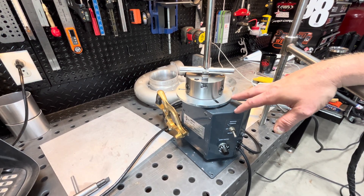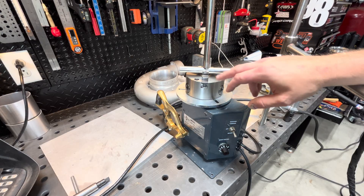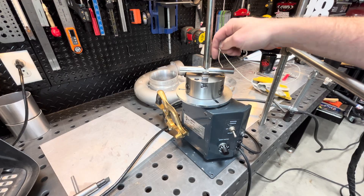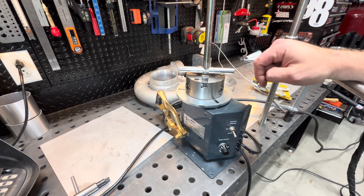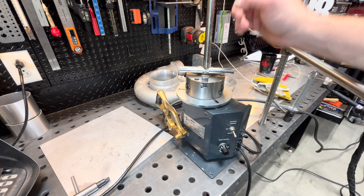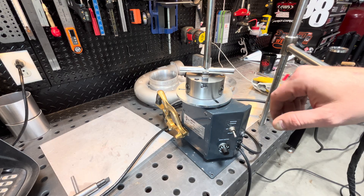I got the XT25 here set up. I got a T-handle I need to make — I do this a lot at work. We just take a piece of pipe with an outlet, put it down in the chuck like that, and you can rotate it. I'm going to go ahead and weld this here, and then we got a fitting on the other end we're going to weld. Just going to get a feel for this thing.